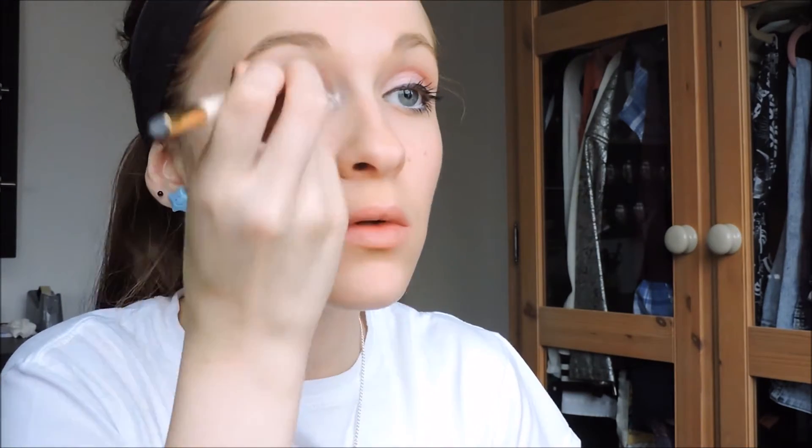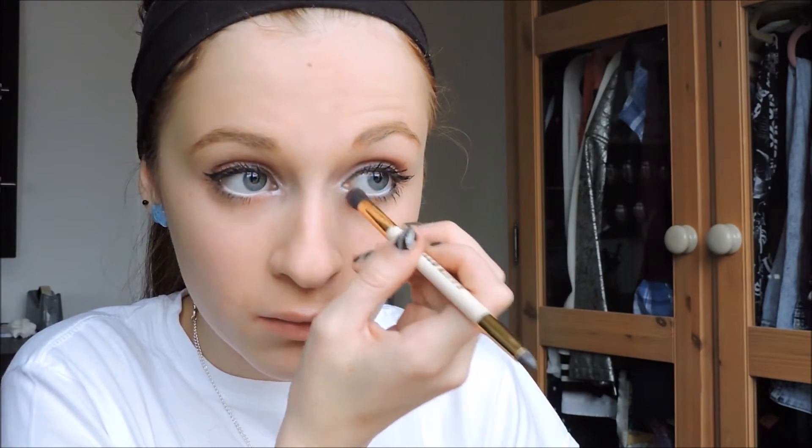Don't fill in too much of the middle, because you're then going to take the white pencil and go over the middle. Take the silver or white base you used before and dab a little bit into the inner corners of your eyes. This makes your eyes look bigger — it's actually quite a commonly used makeup technique, so if you haven't done it before, you should look into that.